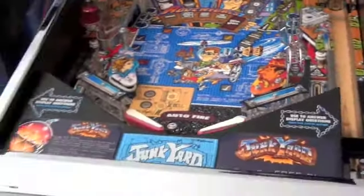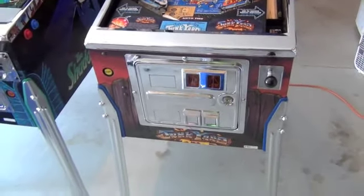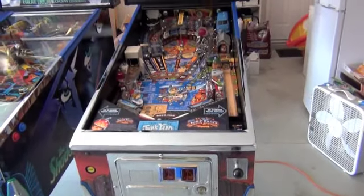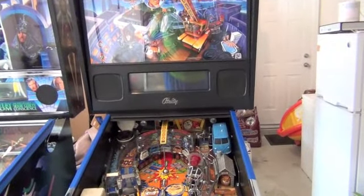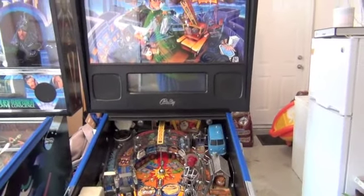Let me give you a walk around the game. Chrome coin door — all the chrome is by Mike Chestnut. It's just a great game, and there is a Flipper Fidelity speaker kit in here. All the boards have been upgraded.